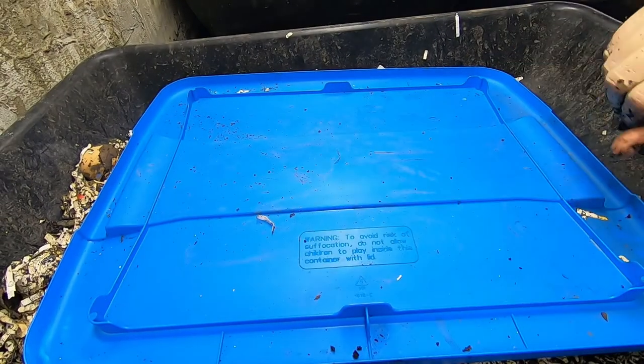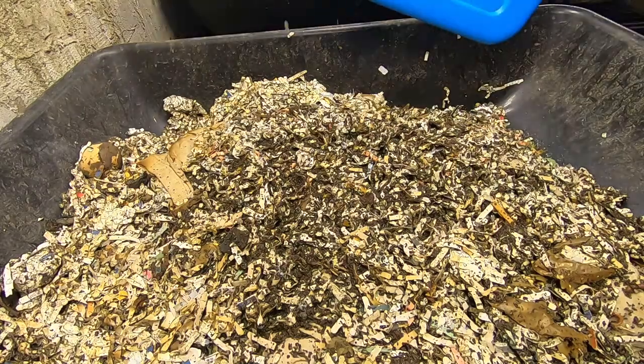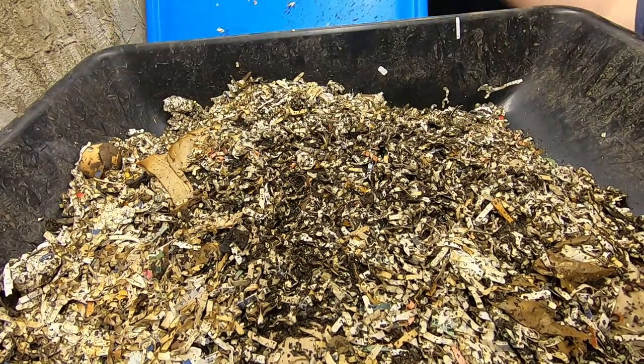Hey guys, it's Ann over at Plant Obsessed and we're gonna take a quick look at the Eat My Shirt bin. One of them, the original.